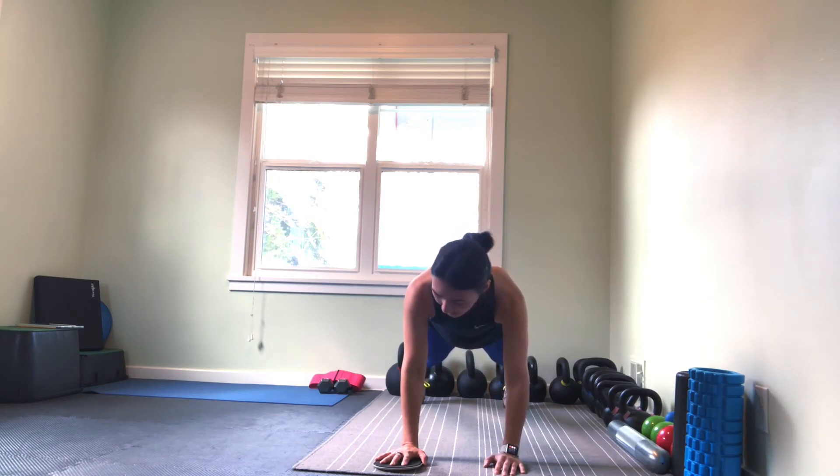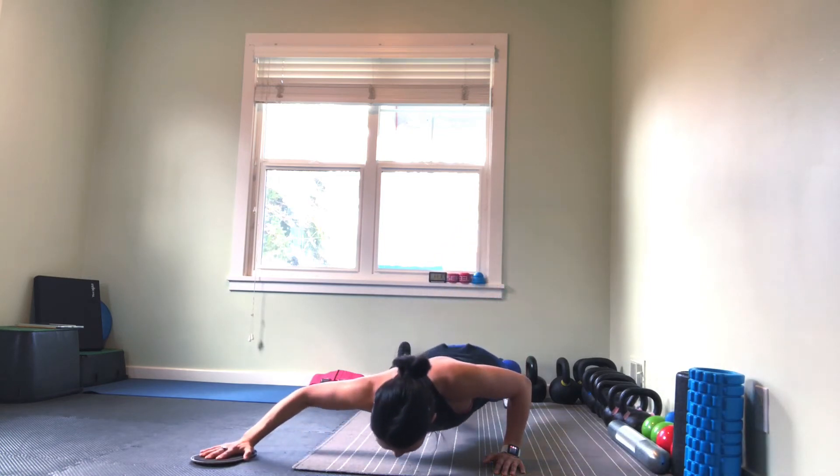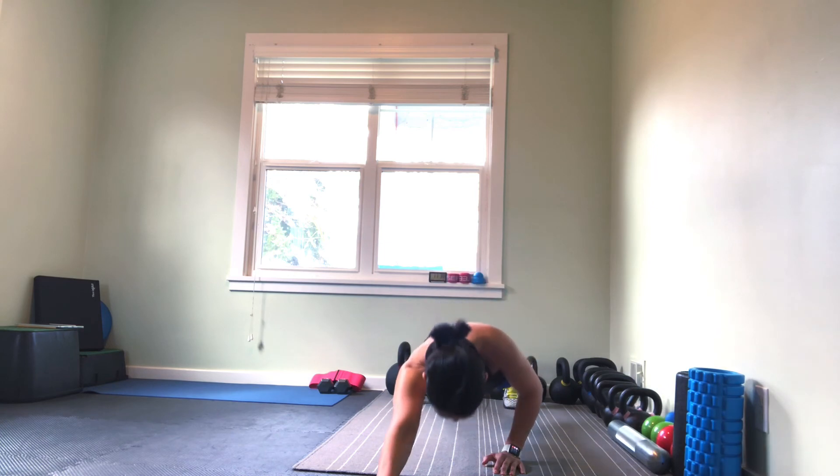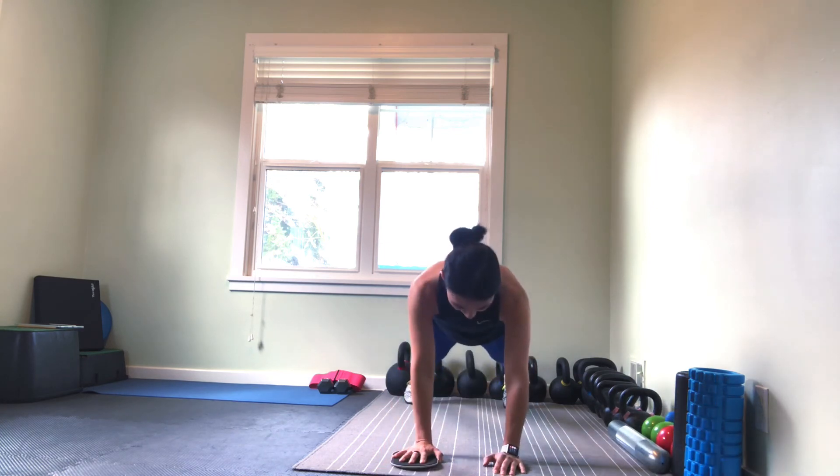You can also go outward and then draw it back. The key on all of this is we're still maintaining that nice plank position throughout, so everything's moving as one.